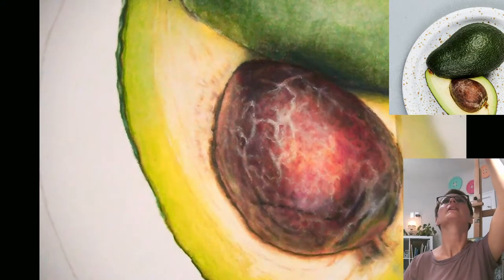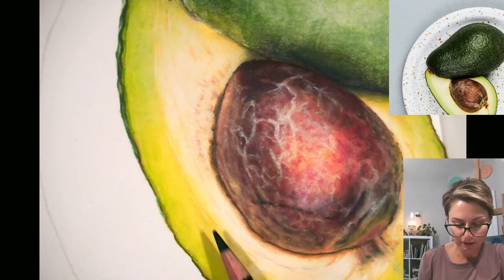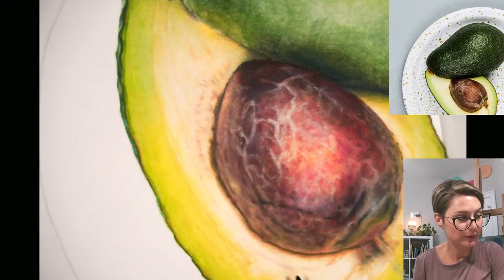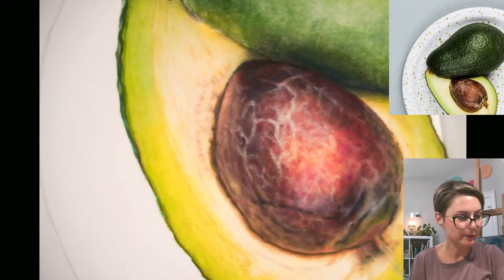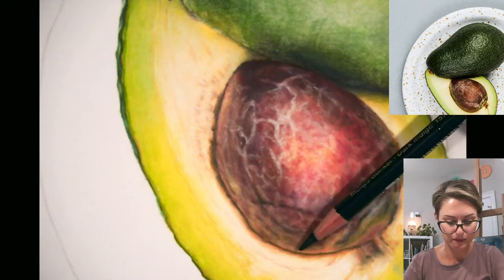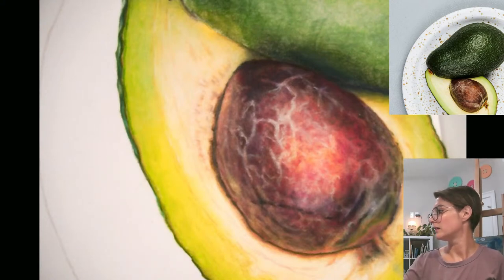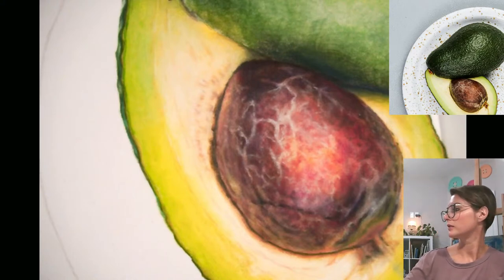I set myself up pretty good last time. As I'm looking at my reference photo I've got my values in the right spots, but I feel like I'm missing a little bit of some color. I'm looking at it and I'm seeing some more orange tones, so I'm just going to go ahead and add those in.